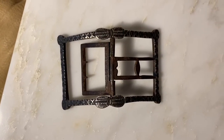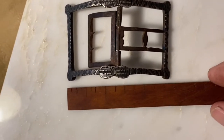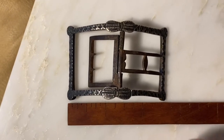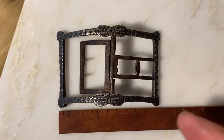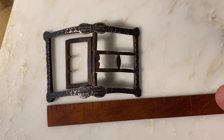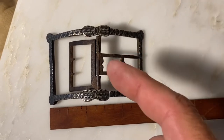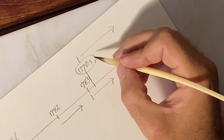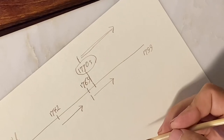Next, we'll examine it according to its length. Here's an 18th century ruler, and as you can see, we're at about 2 and 5/8 inches long. According to the database, the rectangular buckles were in vogue in the 1760s at about 2 and 1/2 inches, but by the 1770s they grew up to about 4 inches. So this one, based on its size, would likely date from the 1770s as well.